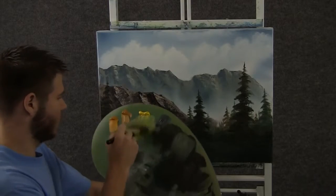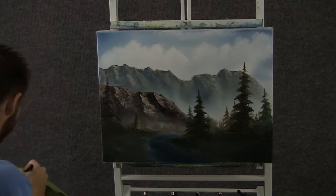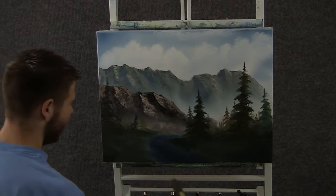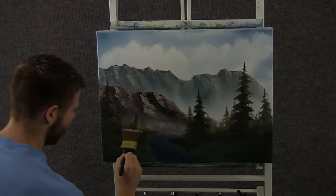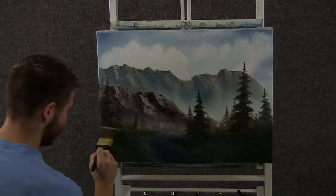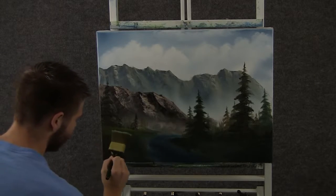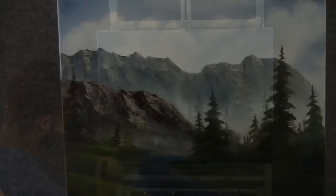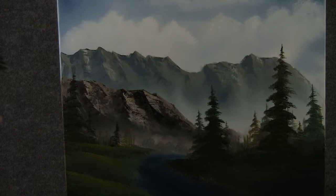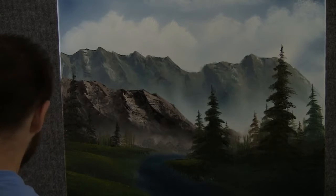Now with the 2-inch brush and a little bit of yellow and green, we can come over here and just drop on a little highlight to this grass — just a little, kind of sparkle it up. Now when you're done with the left side, you can jump right over here to the right side and just do the same thing — just tap.